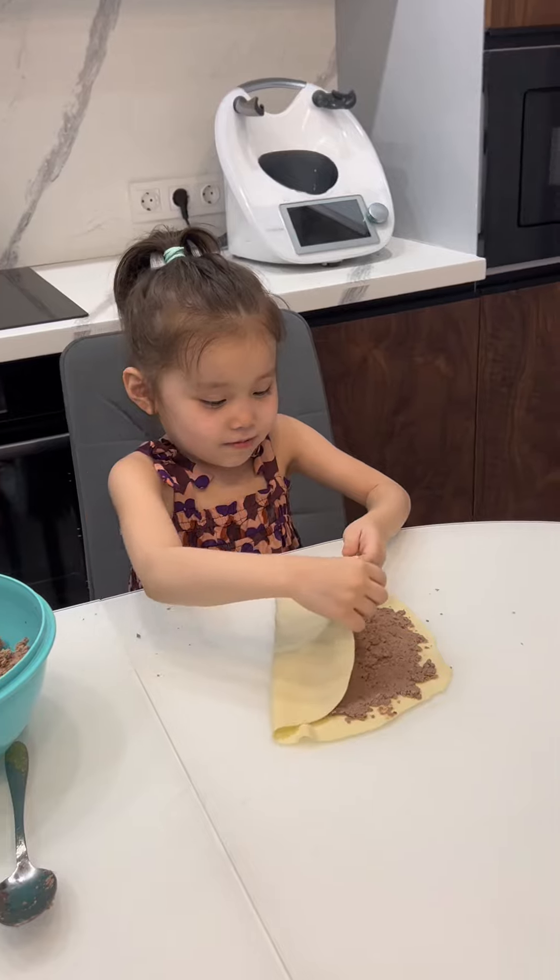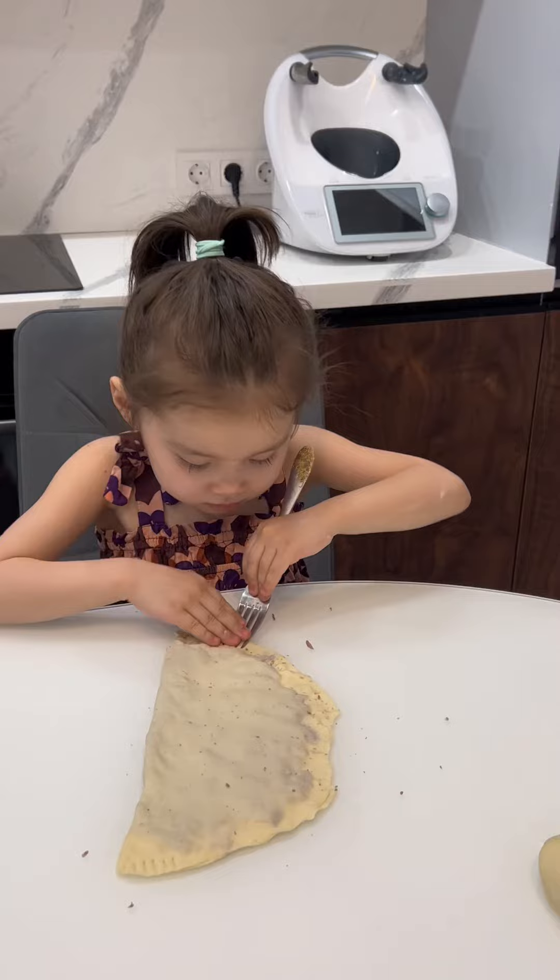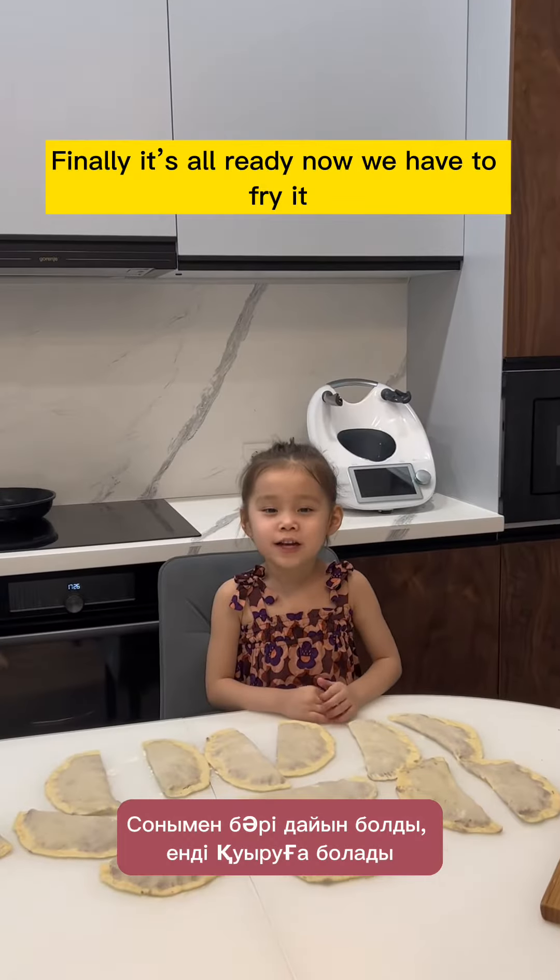Now let's cover. Now let's fix the edges. Even we can work with a fork. The pasties are all ready, now we have to fry them.